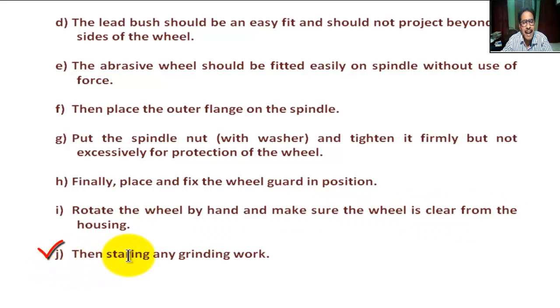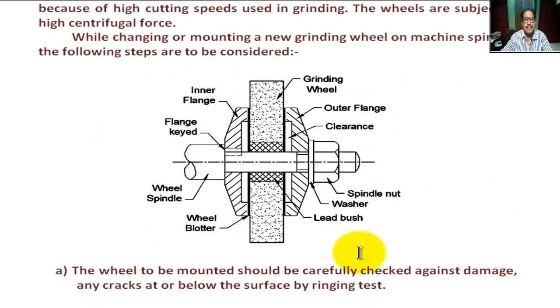Step J: Then start any grinding work. It is clear, students — that is the complete procedure for mounting of the grinding wheel.